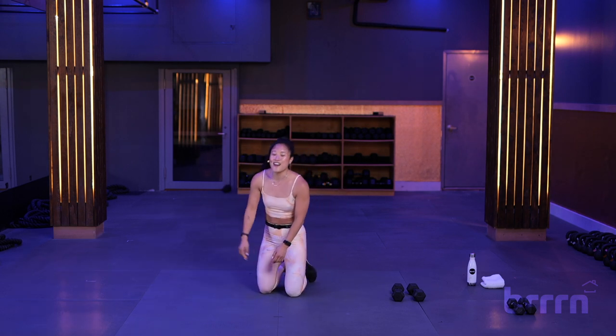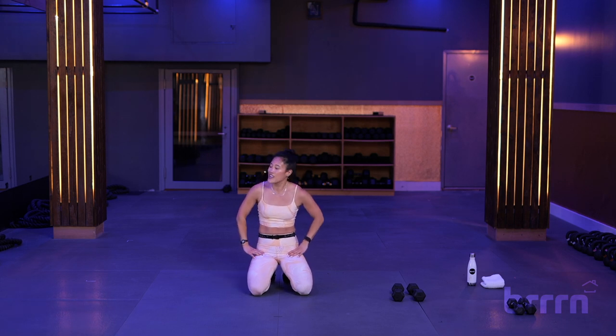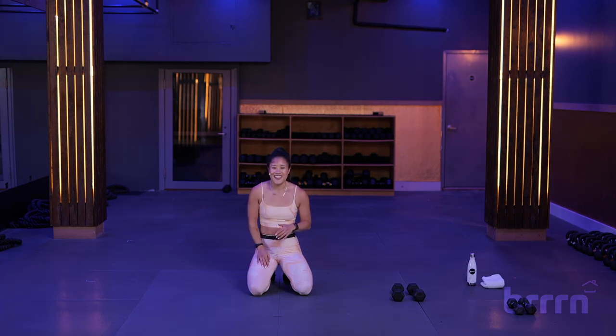All right, guys. We have our 10-minute upper body with the demos. A little push-up at the end. You did it. It's over. You made it through. Thanks so much for coming. Have a great day. Bye.